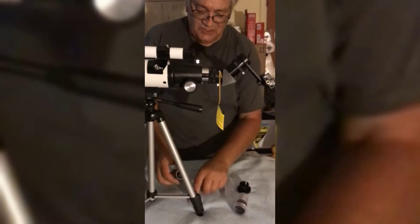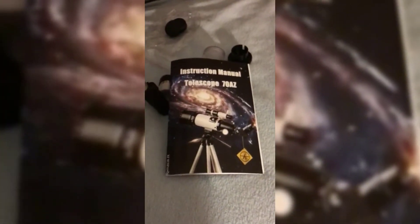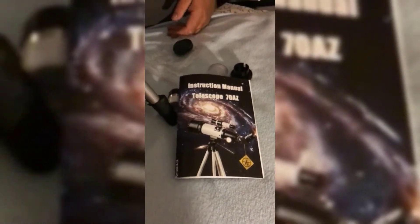Everything comes in nice tight cases to protect the lenses, and it comes with a nice instruction manual. The tripod came with it too, and it all fits in this backpack right here, so it's easy to carry and you can keep it in the car out of the way — much easier than putting together a large reflector telescope.